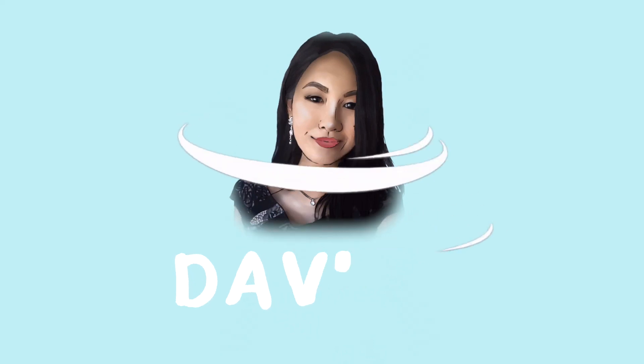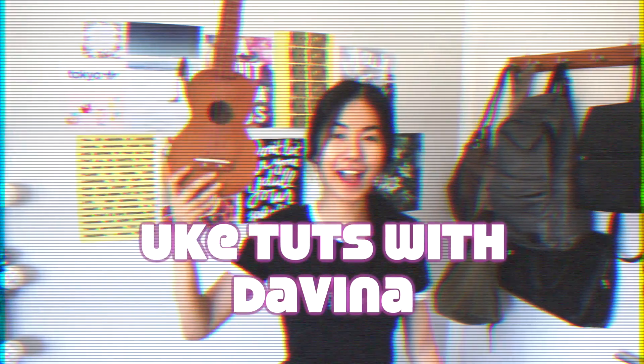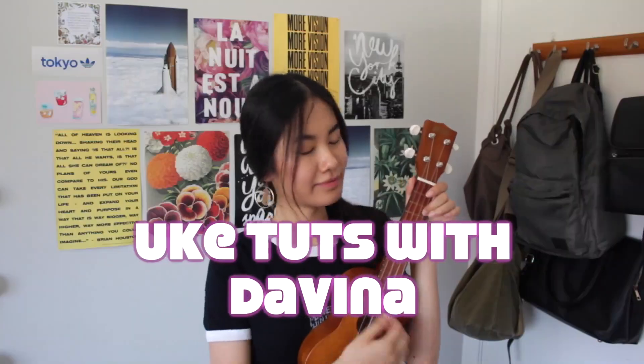Hi everyone, welcome back to another ukulele tutorial. Hi, my name's Davina. If you're new to the channel, hello — I do some ukulele covers and some ukulele tutorials every now and then. If you like this video, give it a thumbs up, subscribe. You guys know the drill.